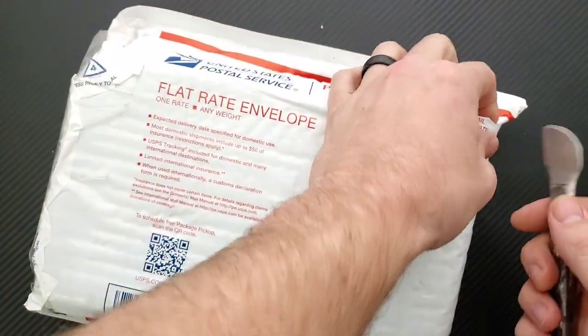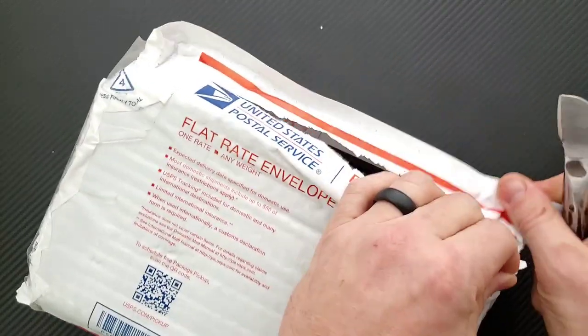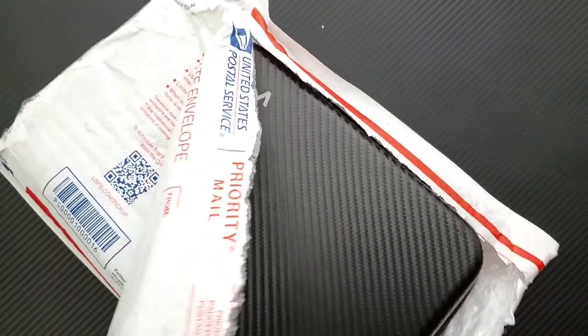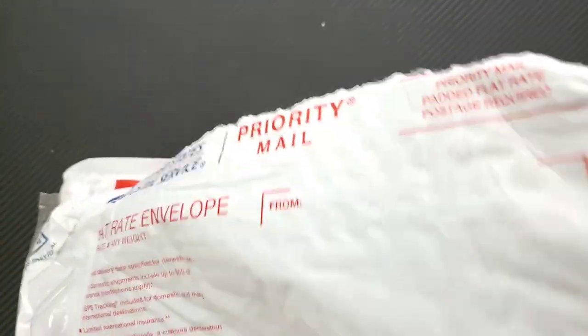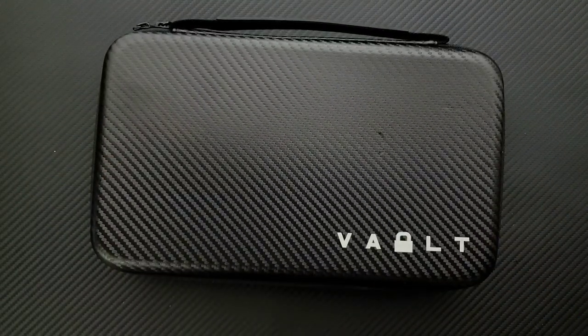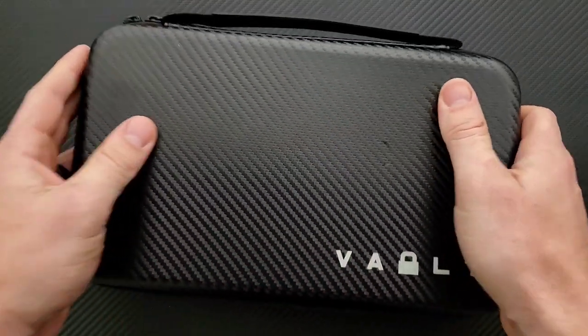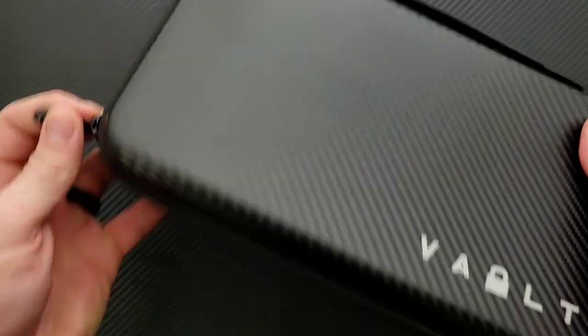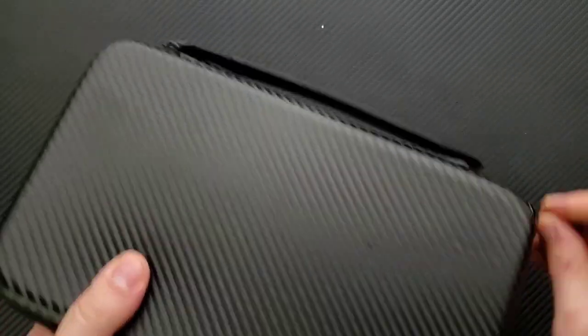Alright, so let's go ahead and open this up — the contents of this package are almost as wide as the package. This is their Vault knife carrying case. I'll leave links for this down in the description if I can.